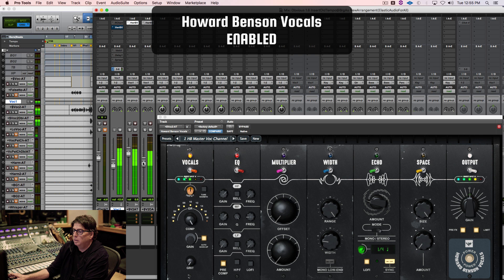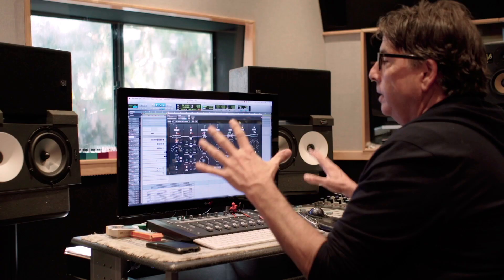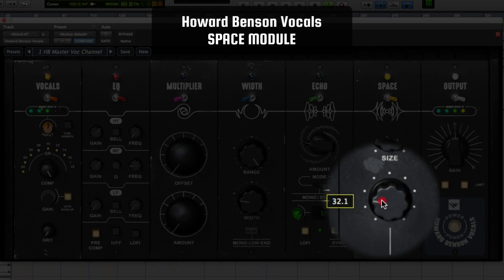Here's the vocal without any effects: [vocal demo plays]. I don't use that much reverb, but when I use it, I usually call out to my engineers — I need some space. All I want to do is sink the vocal back a little bit. You have a very useful, great-sounding reverb to get your vocal to have some space — a smaller room sound and a bigger room sound, plus an amount knob. Pretty self-explanatory if you've ever used reverbs before.